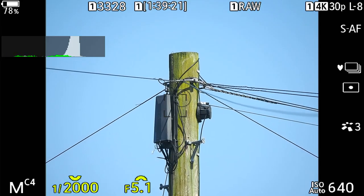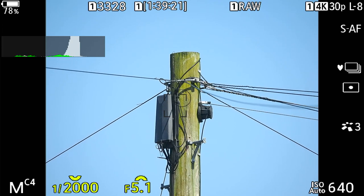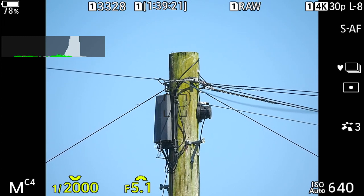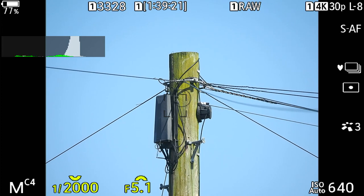Then we go on to C4. You'll notice the image has suddenly got brighter — that's because I'm on spot metering. Shutter speed is up to 1/2000 again, aperture f/5.1, ISO 640, and we're on standard silent frame shooting with single AF. There's no bird or animal detect, so this is just for general shooting. If I need anything different I'll make those alterations as I go along.